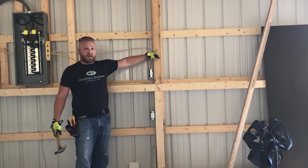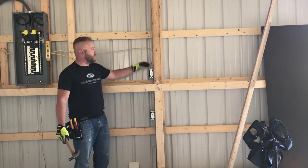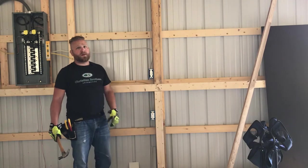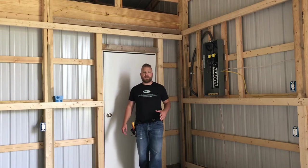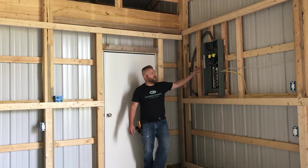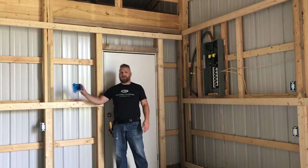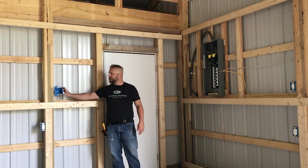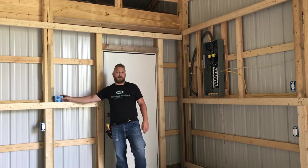There it is — shims in place, both electrical boxes shimmed out so they're going to be flushed with the OSB once we get that installed. Before we finish up for the day, I wanted to add one more thing. We're going to run another circuit from our electrical panel over into the switch and outlet boxes. We'll have both of those placed here so we can get lights up as soon as we've got power out here.